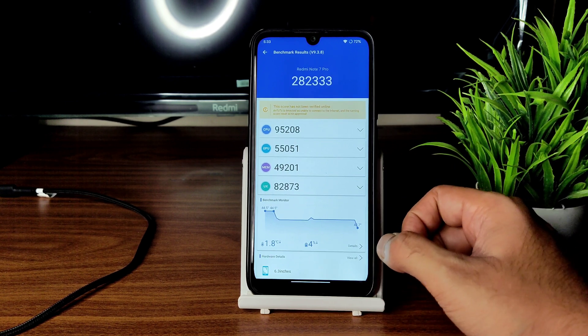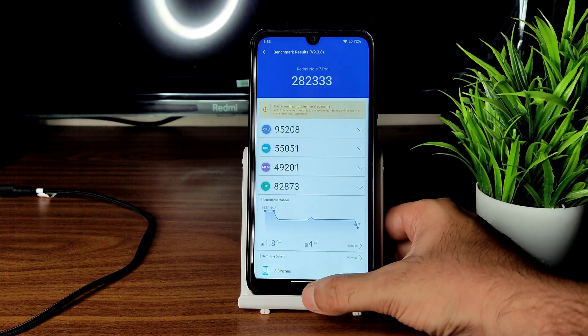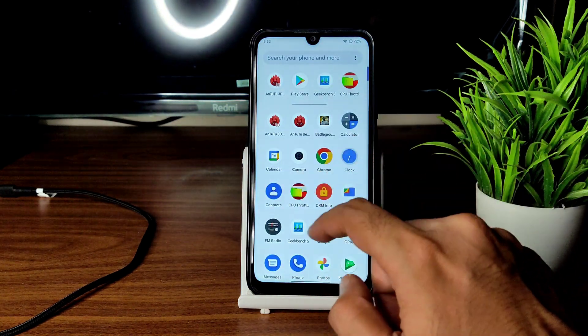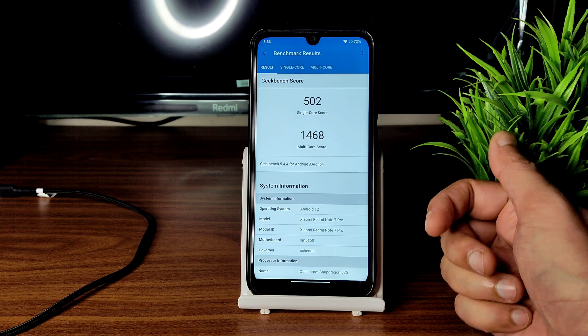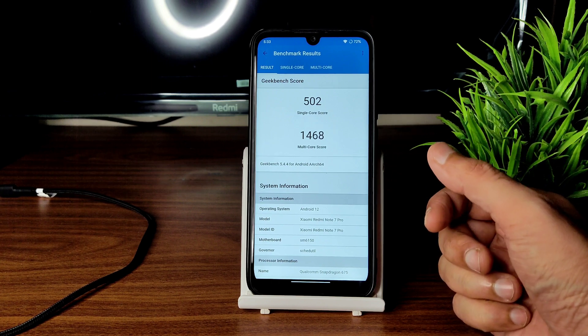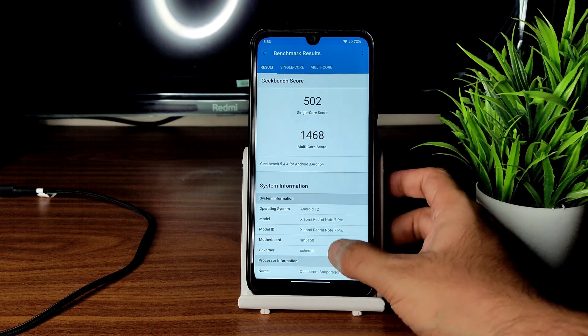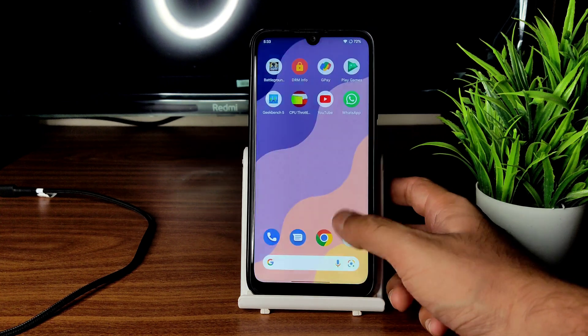The AnTuTu benchmark result is 282,333 and the temperature rise was just 1.8 degrees Celsius, with a battery drop of just four percent — very good score and very good power efficiency. Geekbench scores are also very good: single-core is almost 502 and multi-core is 1468. It could have been at least 1500 but it's close and still fine.